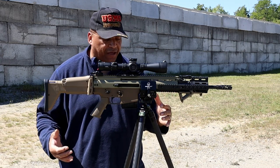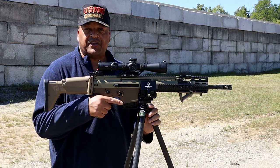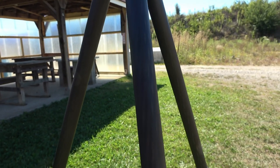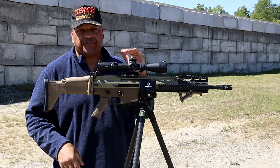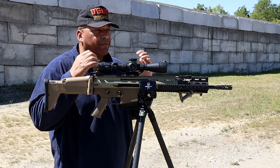The Sunway Photo 2830CS has carbon fiber legs with three extensions that are all twist locks. These twist lock legs allow you to come up to 57 inches. This is not going to be one of the tall ones you use at a match to put your glass on top of to see where you're hitting.